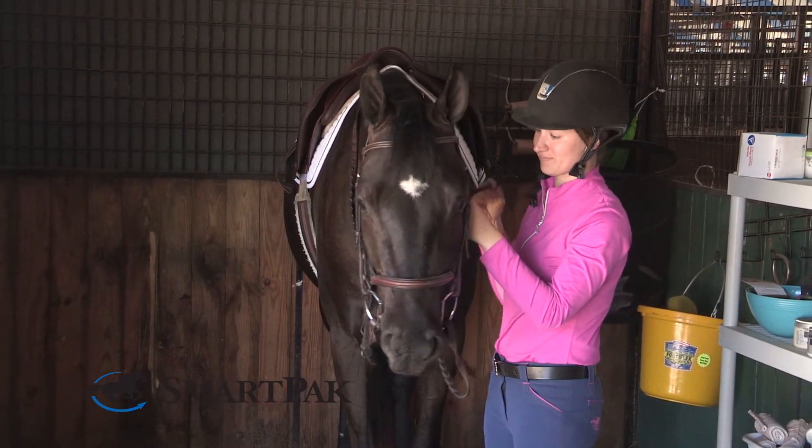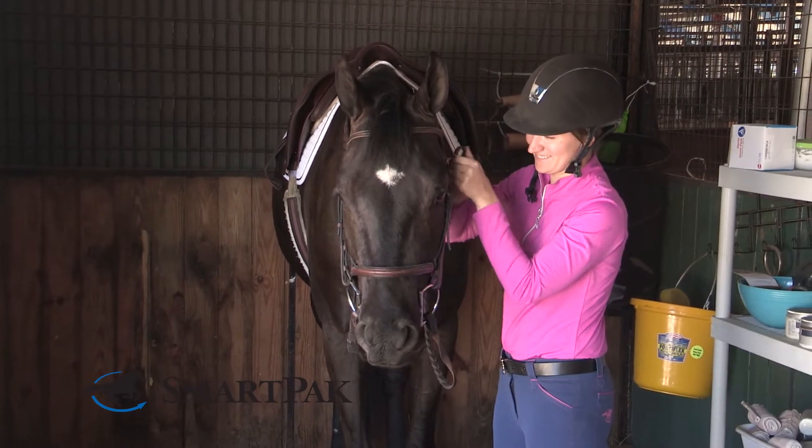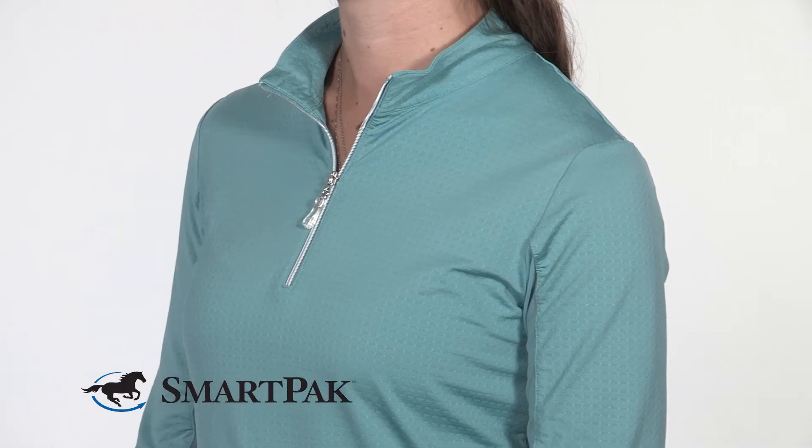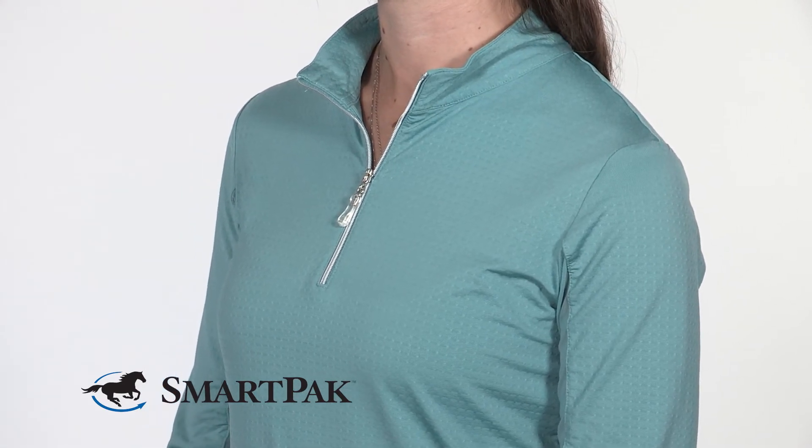Another thing that differentiates this sun shirt from others that I've tried in the past is that it doesn't have any additional fabric underneath the zipper around the neck area, and I found that this really helps to alleviate any awkward bunching.